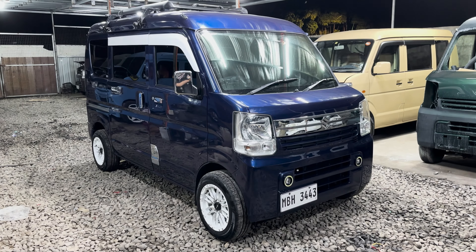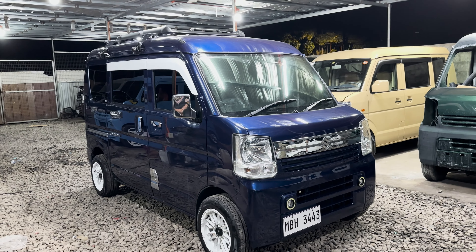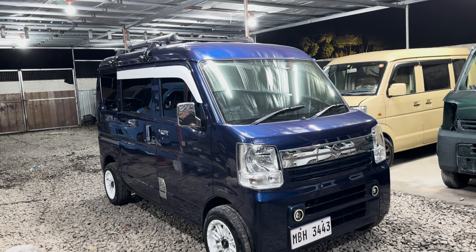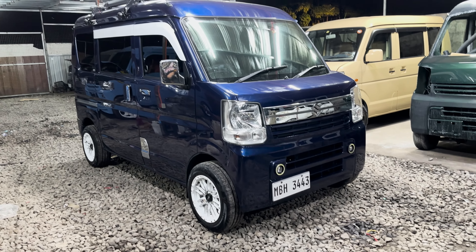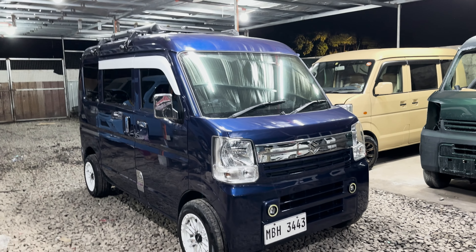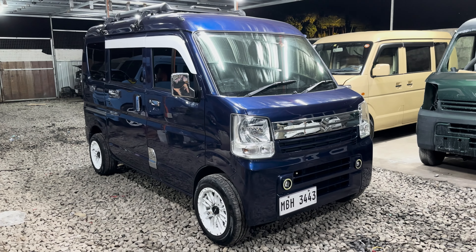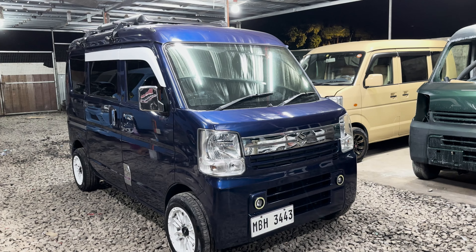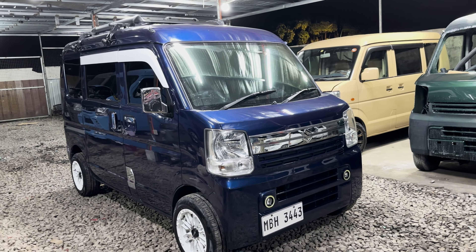Presyo na tayo mga boss. Yung kabuoang setup ng DA17W Automatic or Tiptronic 4x2, power window yung harap, straight seat, at lahat ng accessories na nabanggit kasama ang brand new rims and tires, umabot lamang po ng 295,000 pesos. Napakasulit na po mga boss — madami tayong accessories na kasama at loaded na loaded na yung unit natin.